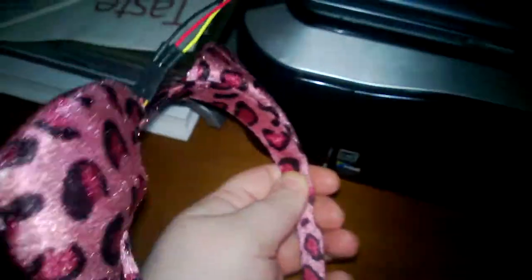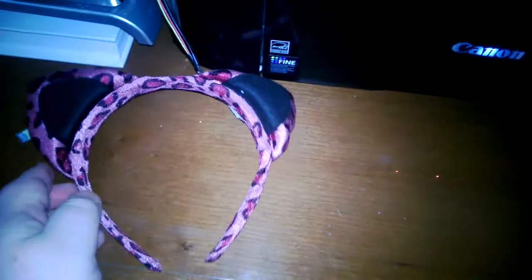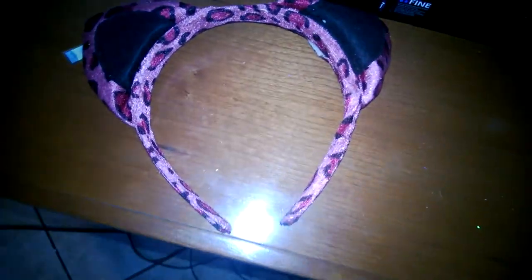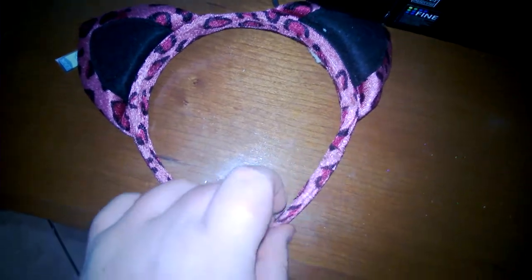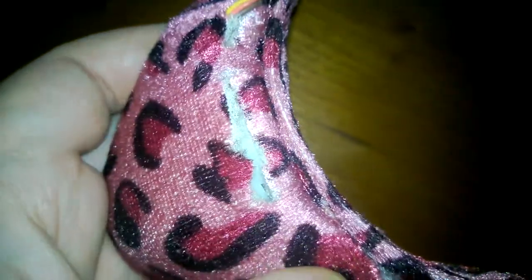So right now we have it built in here. That's going to have the Gemma shortly. Thanks to Lady Ada and the Adafruit team. We'll seal it up — just seal that sucker up.